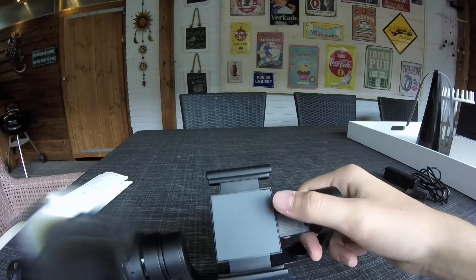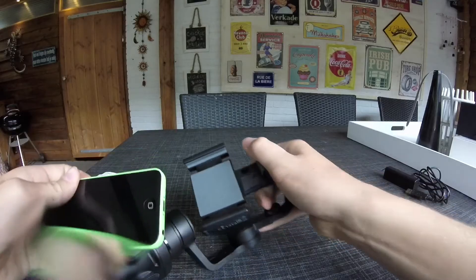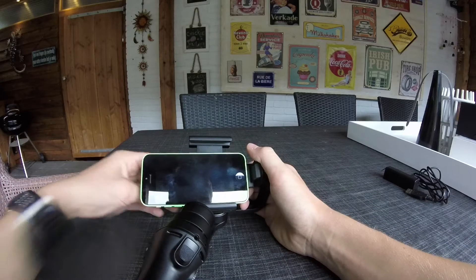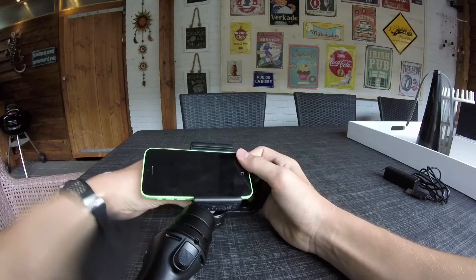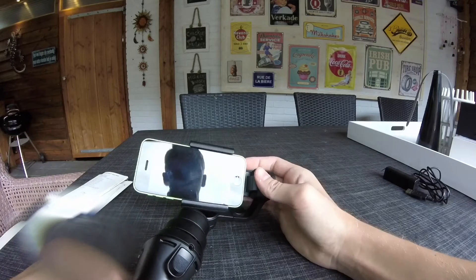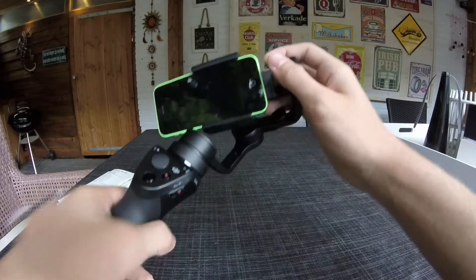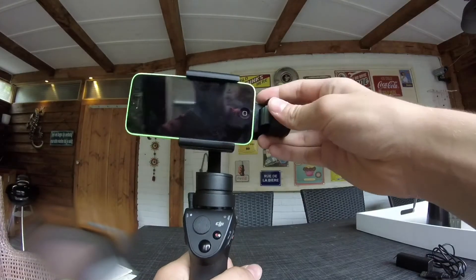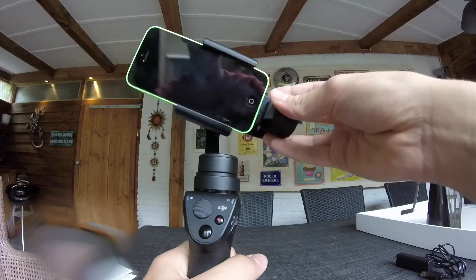I'm going to get my iPhone 5 and just put it in like that — fits perfectly. Close it back up, and you've got to make sure it's balanced. That is perfectly balanced.